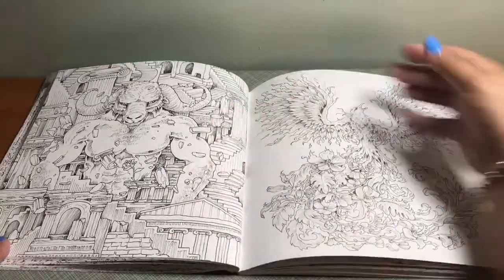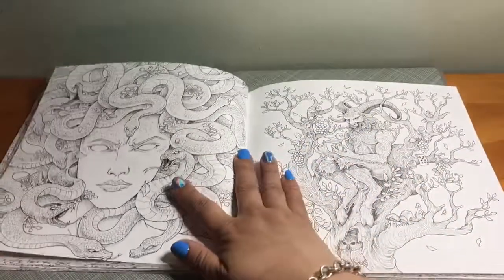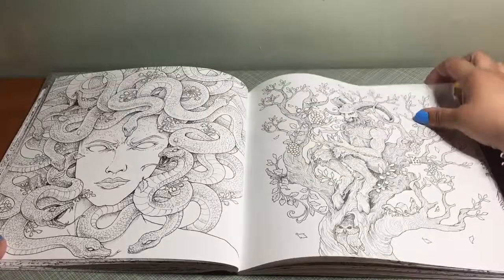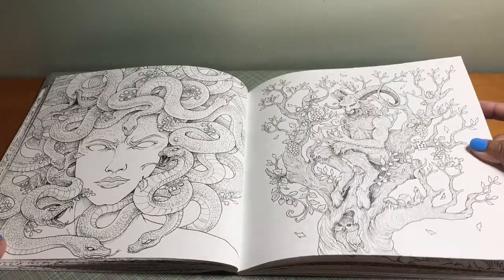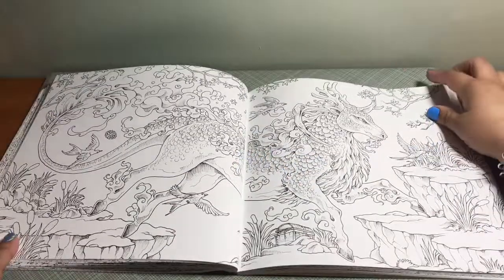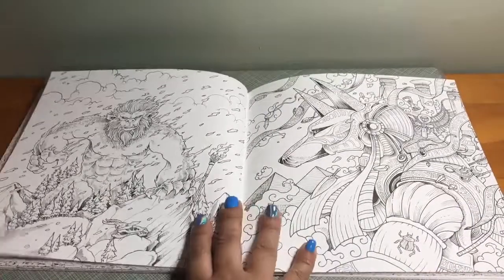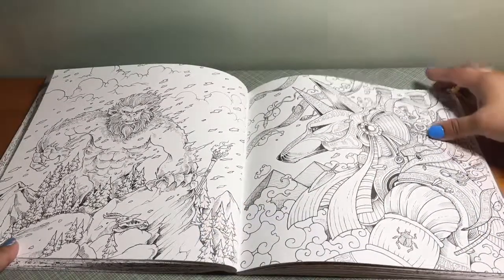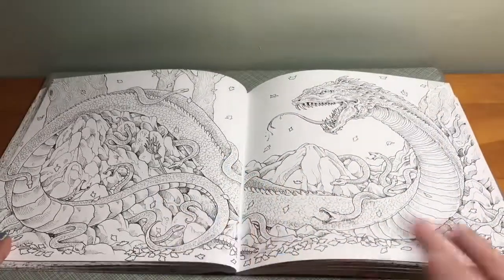And then this one would be like a griffin. Then you have what would be the Minotaur, the Phoenix, and Medusa. Then you have this guy here which would be Anubis.